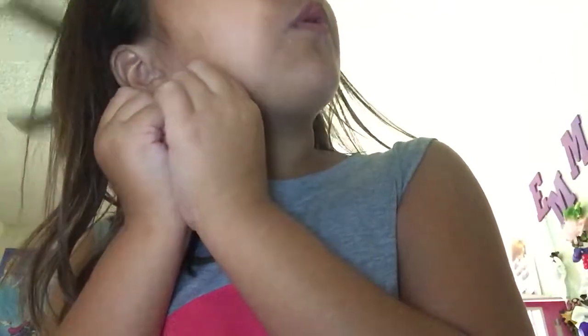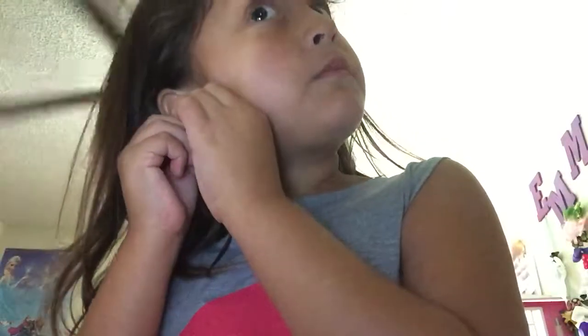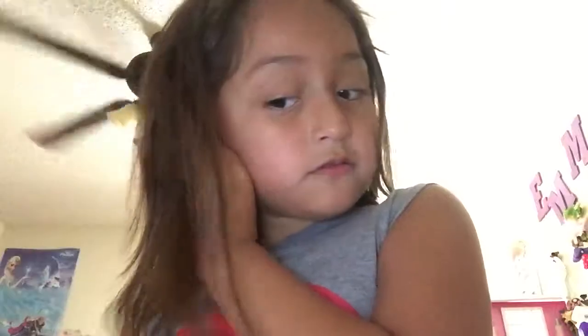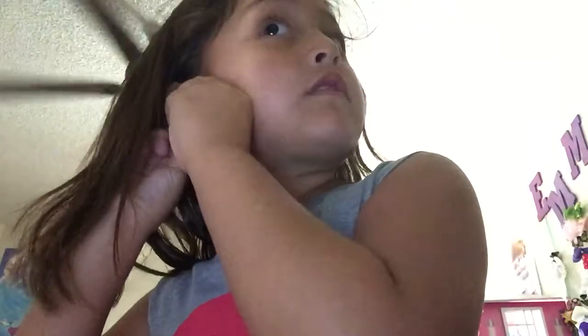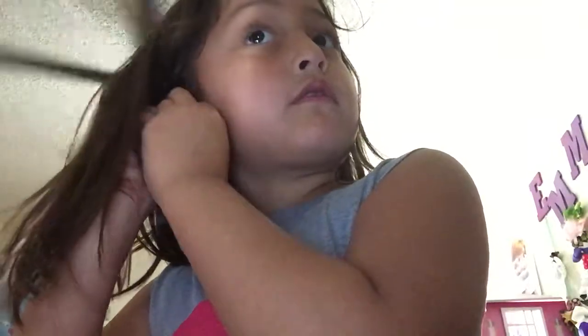You guys have to look in the hole where your hole is, and then put your earring into the hole. See guys? Just like that. So I did it.